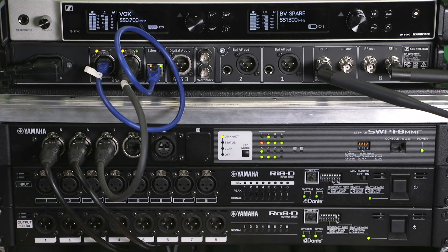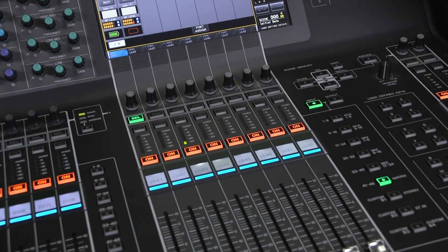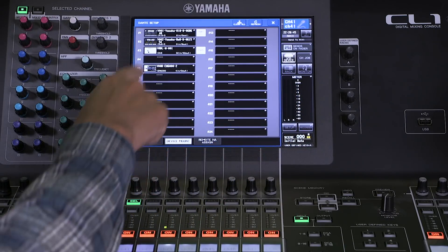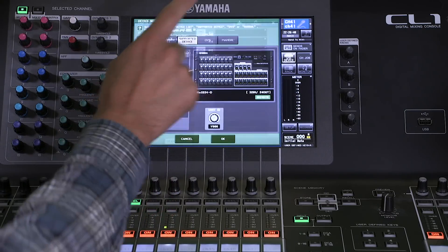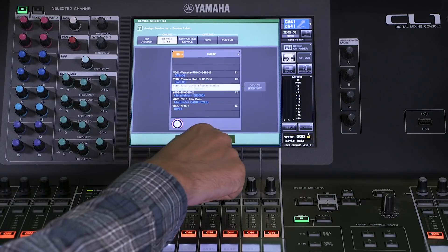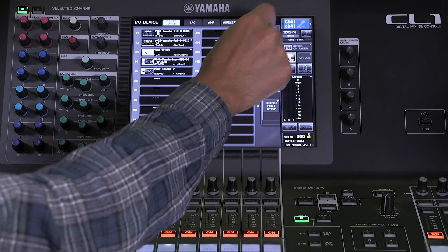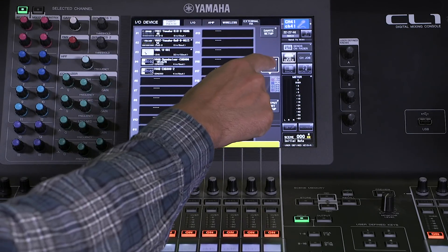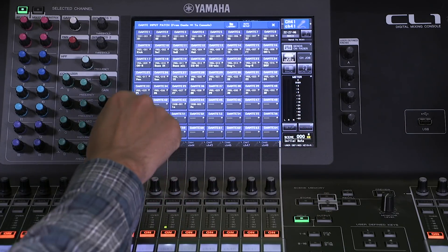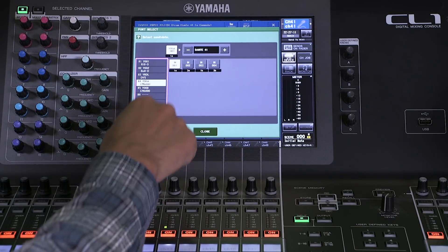Now onto the console. Let's go to the IO device menu and Dante setup. In the device mount page we need to mount the EM6000 — we can find it in the online device list. It's now connected. In the Dante patch we need to patch the channels from the mic receiver to the console. We choose some Dante channels, find the EM6000, and make a patch.